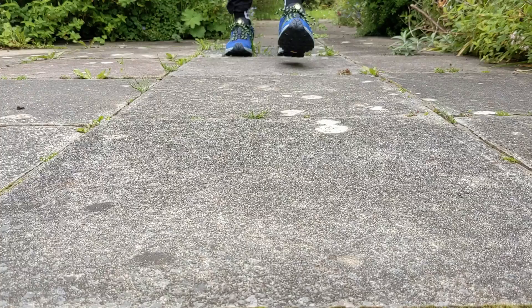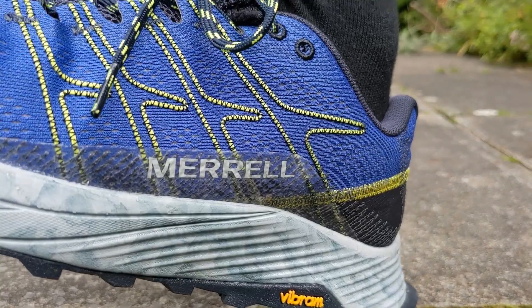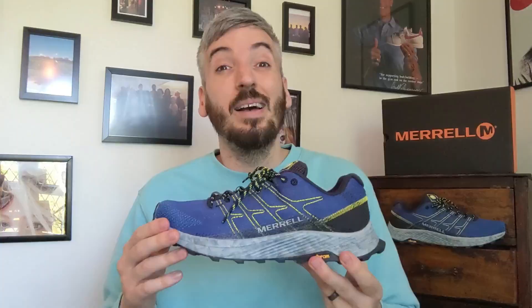You won't see many Merrells on this channel normally because they make quite specialised hiking equipment and outdoor shoes that don't really translate well into an everyday lifestyle shoe. But with these trail runners, the Moab Flights, I do think they've created a shoe that is a very nice crossover — you can use them for trail running but also everyday lifestyle wear.